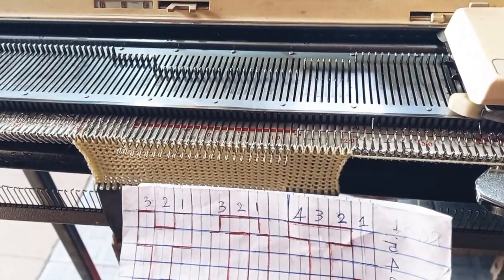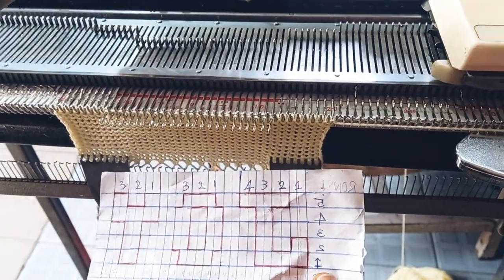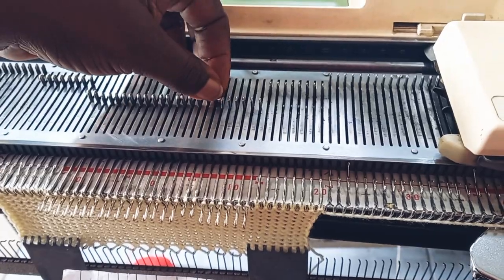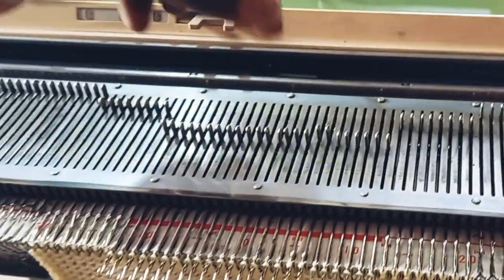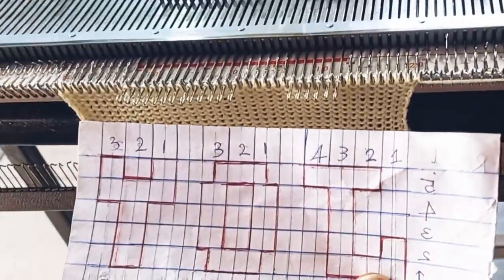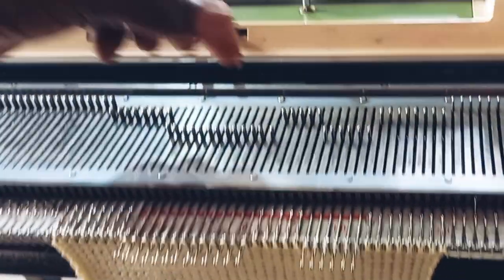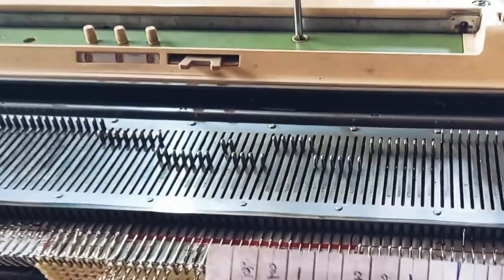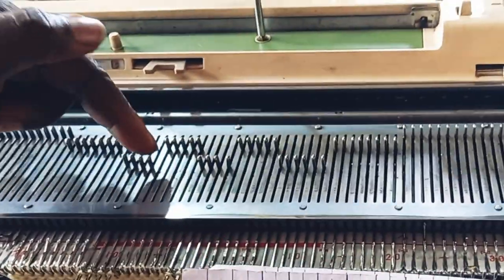I'm going to start reading the chart. The chart sets six needles for letter J, so one, two, three, four, five, six — I leave the six there. What is in between is one, two, three, four, five — I leave five needles and push them back to B position. Letter O is one, two, three, four — I leave four at B position and push back. Then five needles to push to B position. For letter Y I'm having two — leave one, two, then push one back to B position.